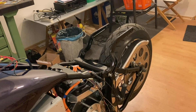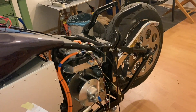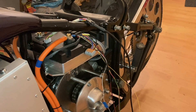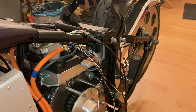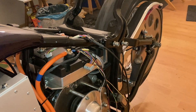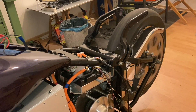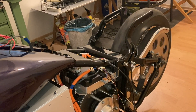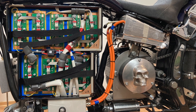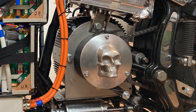Here we are at the first motor and controller auto configuration. Here is the new configuration without the extra chain, and it also runs much quieter without the extra chains and gears.